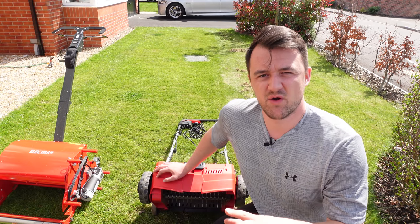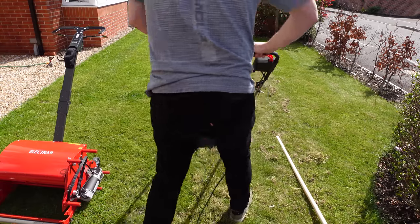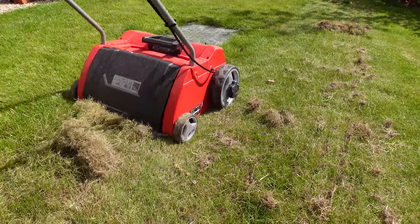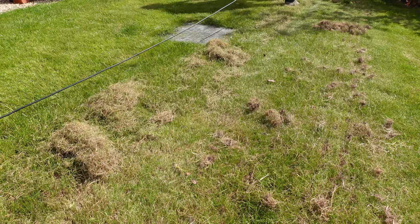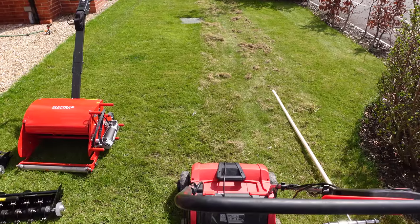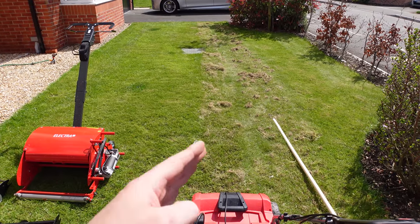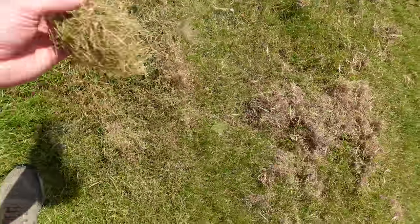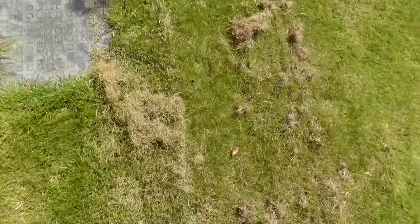With all that being said, let's do a pass with the powered unit and see how we get on. It might be difficult to tell on camera but the powered method has removed more material along the strip significantly quicker. This means I'm going to be able to do multiple passes in different directions in half the time, and it's going to be a lot less manual work.